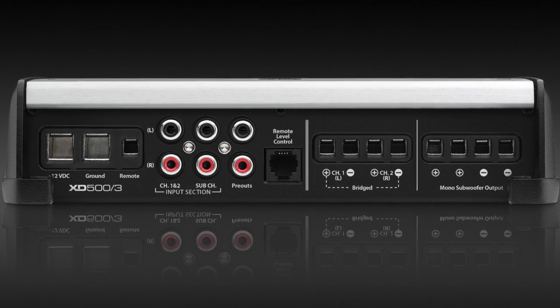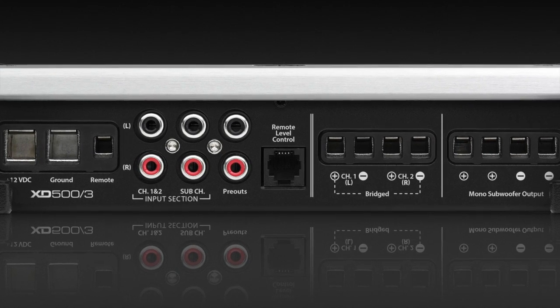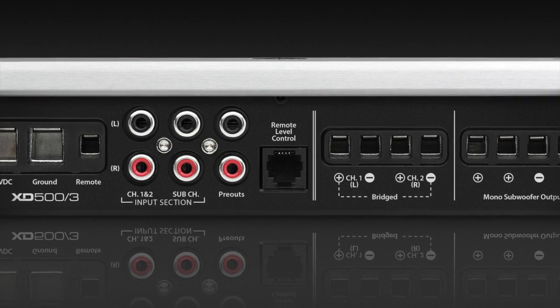It's also got a preamp output. If you want to expand the system in the future, add additional amplifiers down the road, you have that capability with the XT500-3.